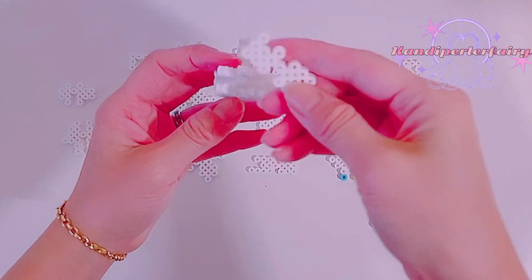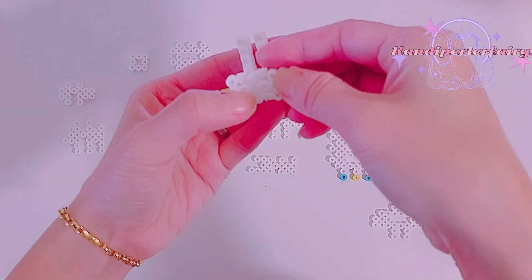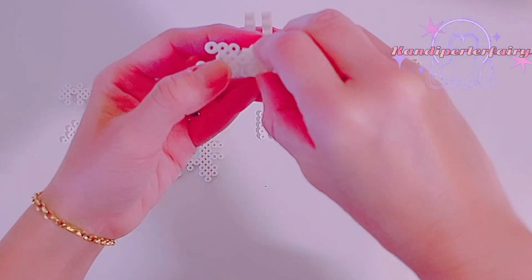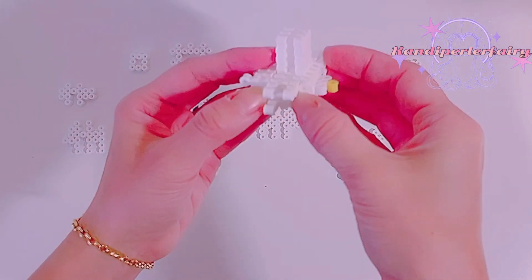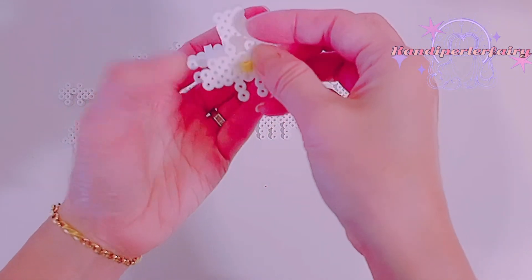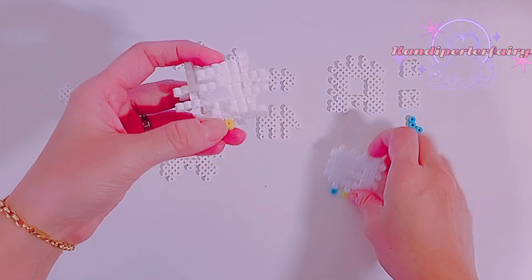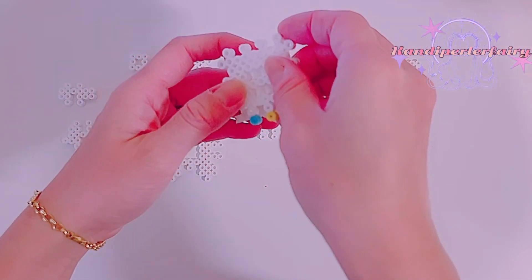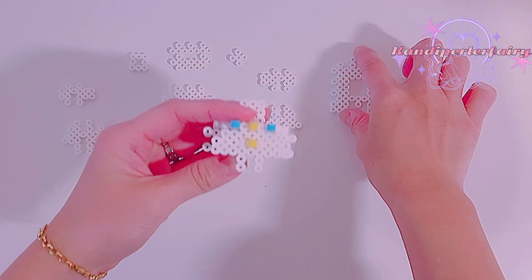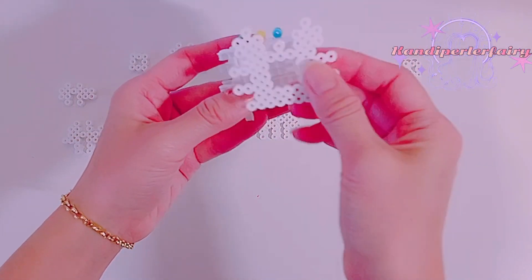Now we're gonna add the side piece first, which goes right here on this side. It's keeping the pieces in place — after you put this one you can feel it getting stronger. We're gonna add this one onto the top now. Looking good. Then I'm gonna add the top piece first — this is gonna be the top piece right here. Now we'll add the bottom piece — I think this one will be the bottom piece, so it goes here.